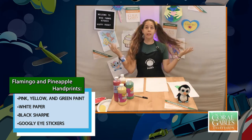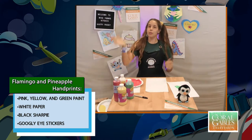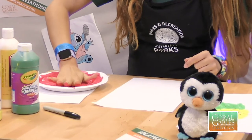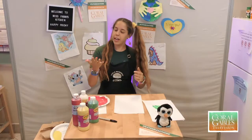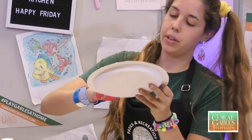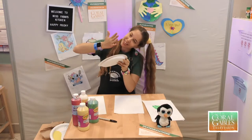So we're going to go ahead and do the flamingo first. Take your paint, get your hand, and splat it right into the paint, just like this. Make sure your hand is covered as much as you can. If you have a big hand like Mrs. Farrah, it's going to take you a second.